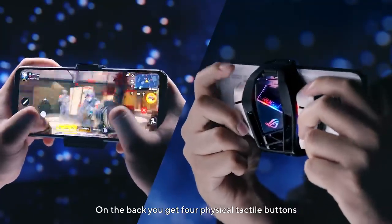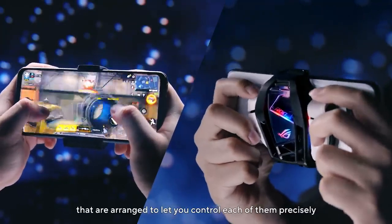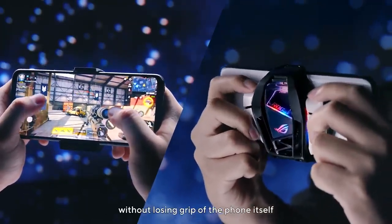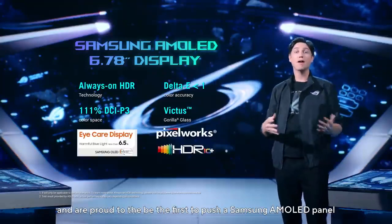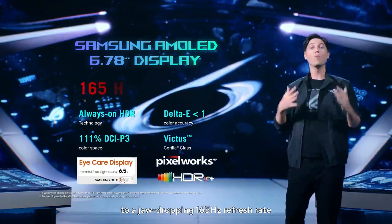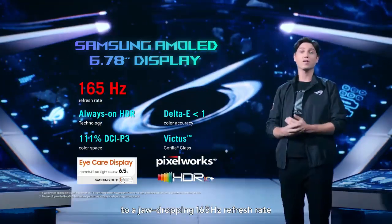On the back, you get four physical tactile buttons that are arranged to let you control each of them precisely without losing grip of the phone itself. We are stepping up the game and are proud to be the first to push Samsung AMOLED panels to a jaw-dropping 165Hz refresh rate.